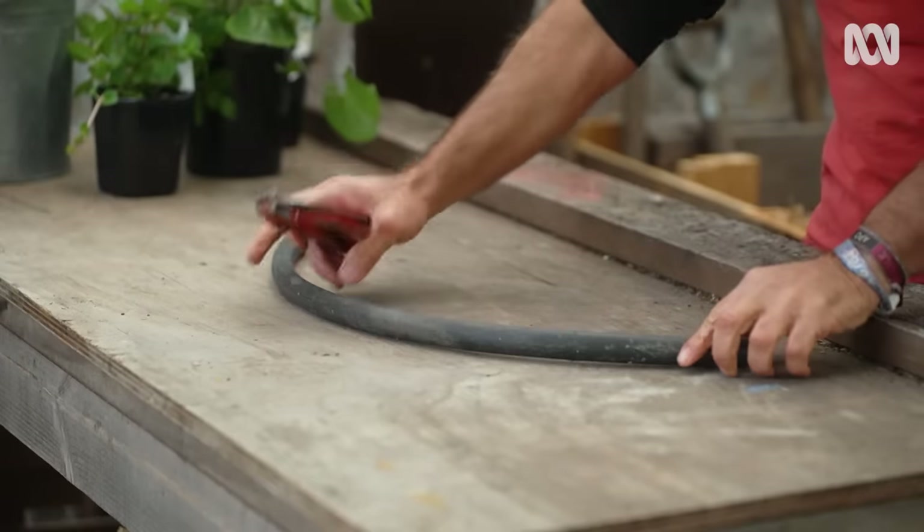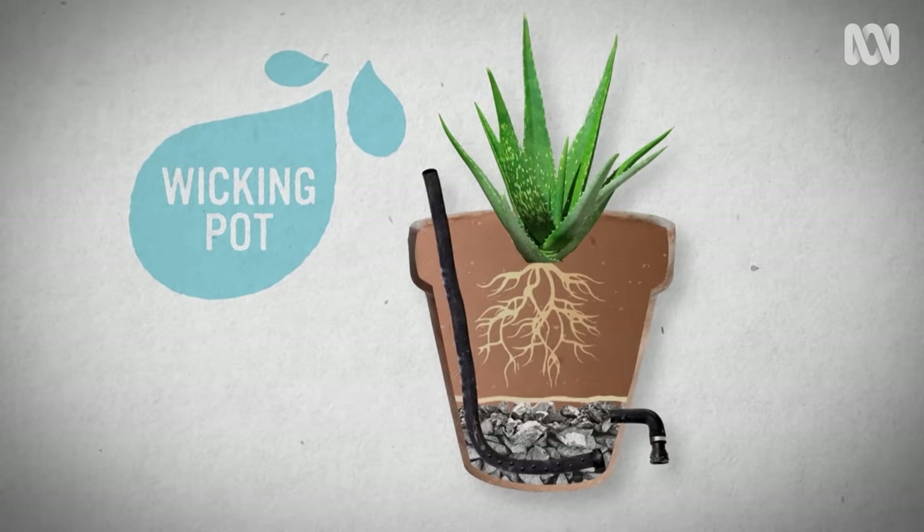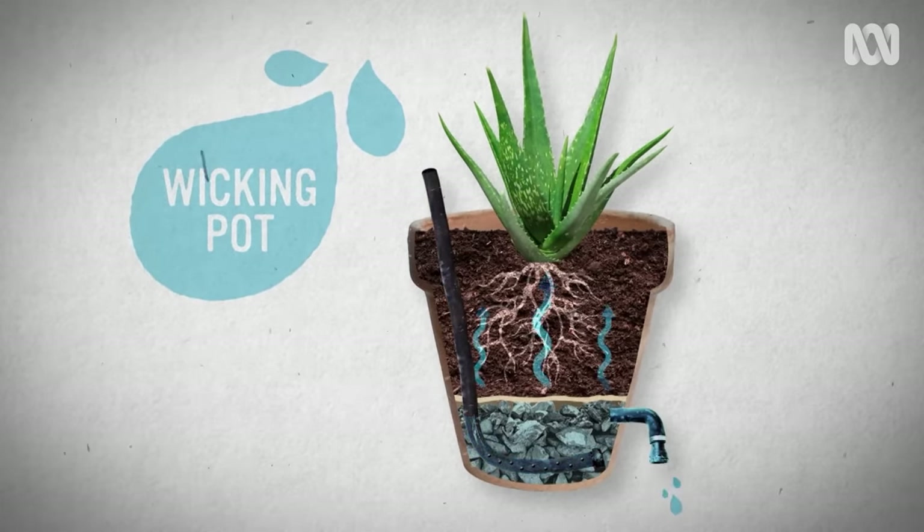Wicking pots are the ultimate convenience. They work by holding a reservoir of water that plants draw on when they're thirsty, just like a self-watering pot.